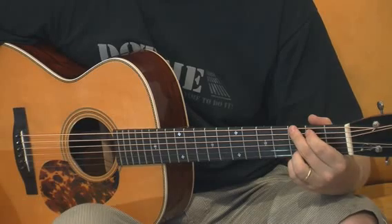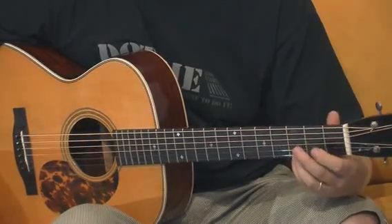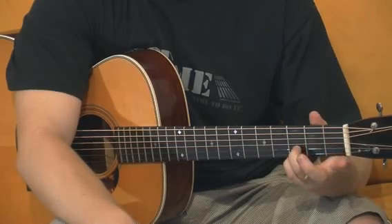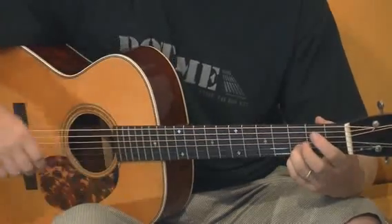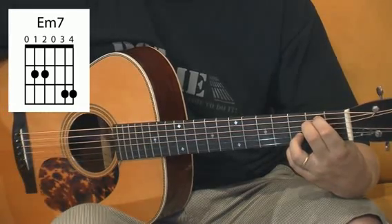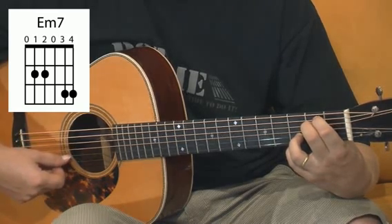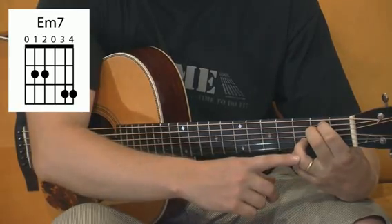Now let's look at the chord shapes — the actual shapes I use. I don't use the most common open chords because I keep my pinky all the time at the 1st string 3rd fret and my ring finger at the 2nd string 3rd fret, and then I just change all the chords. This kind of Em chord — actually this is Em7 because we have a D note at the 2nd string 3rd fret. 6th string open, 5th and 4th strings 2nd fret, 3rd string open, and 2nd and 1st strings 3rd fret. Remember to keep the ring and pinky at the 1st and 2nd string 3rd fret all the time.